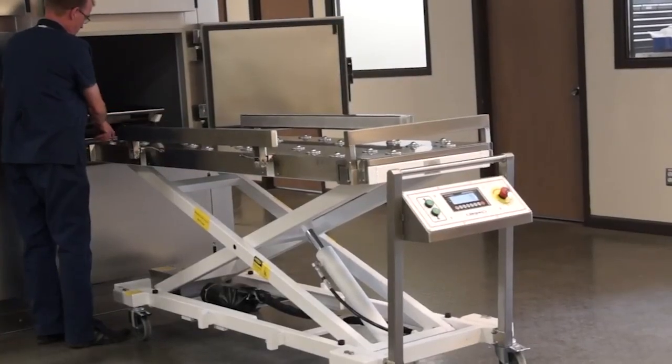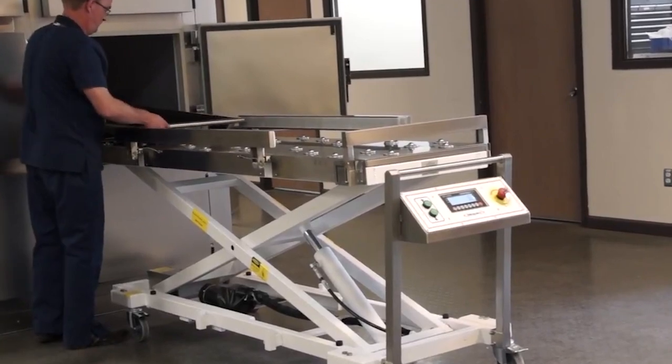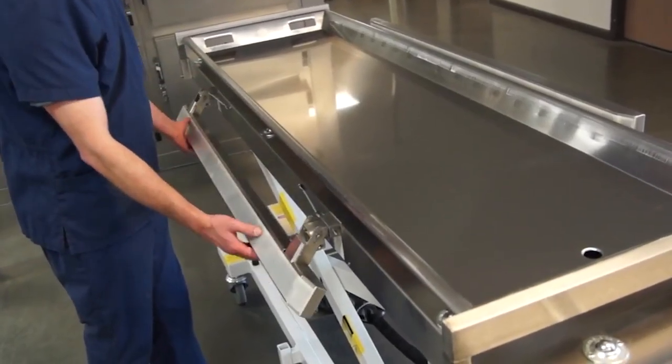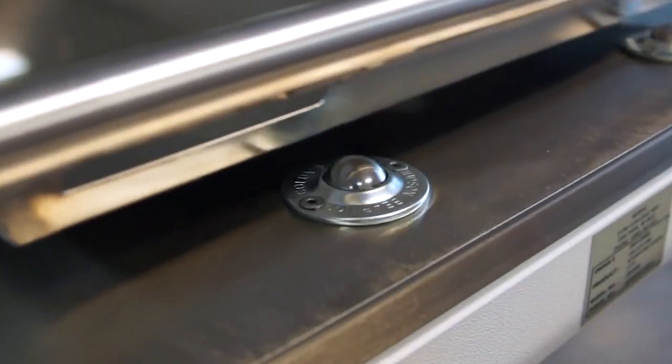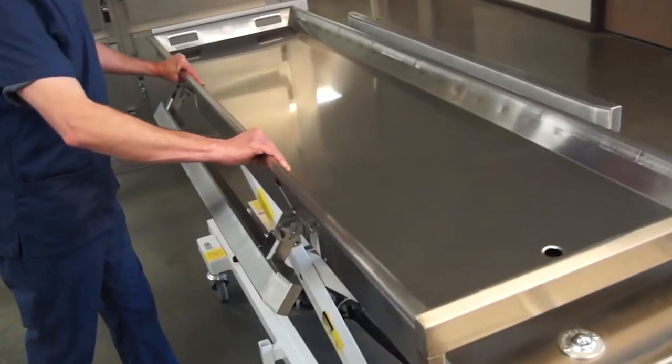Red Wing lifts are equipped with end access for loading and unloading body trays. The JD 5000 lift has both end and side loading access. Using rollerball technology, body trays can move across the lift surface in any direction needed.